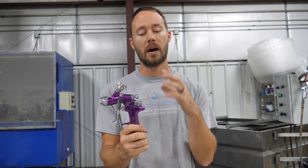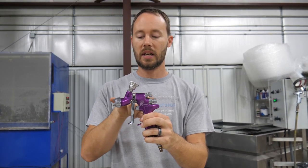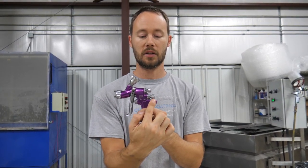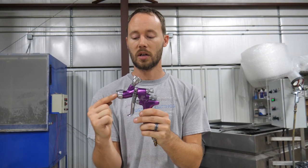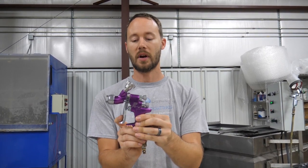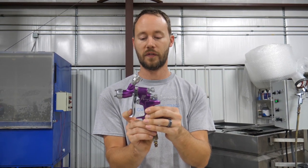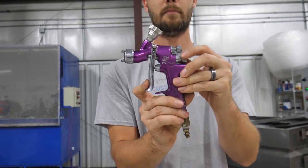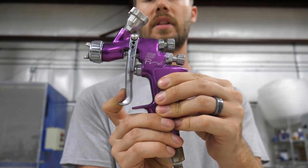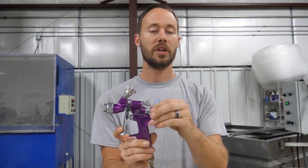The next control is your fluid control. One thing to always remember is that the fluid control is always going to be in line with the tip itself — straight across right through here. If you screw it in, you have air and a limited amount of fluid coming out of the gun. If you back it off, you have a lot more fluid pushing out.